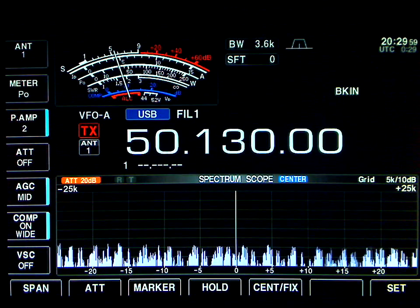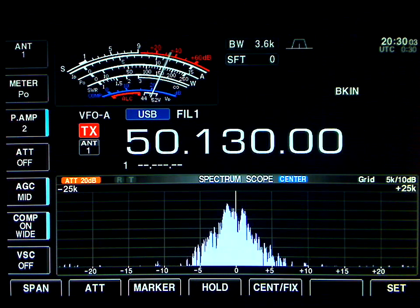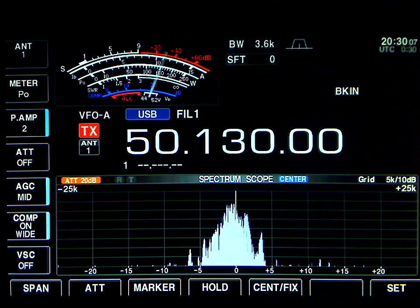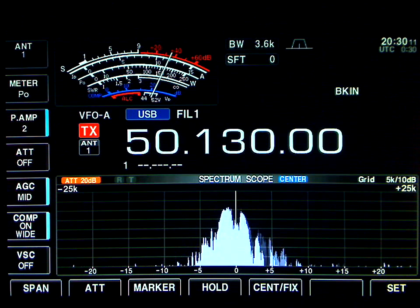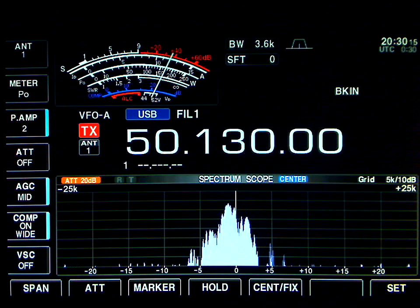Victor Echo 3 Echo November, from Victor Echo 2 X-ray Q. Okay, very good. Here I'm using 200 watts into my 6M7. I did a comparison with the 5-element at 40 feet, and it's quite a bit different. Stand by one second, I will switch to the 5-element, over.